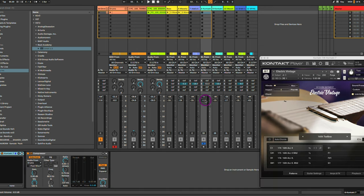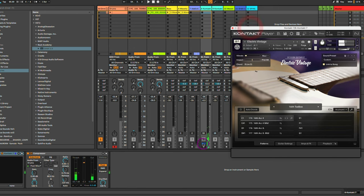I'm also applying the layering principle to acoustic instruments — or in this case, virtual acoustic instruments — such as the Electric Vintage. And then I have an acoustic guitar playing the same exact part.